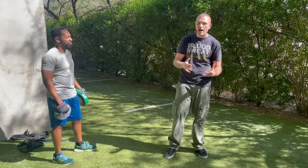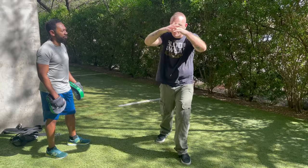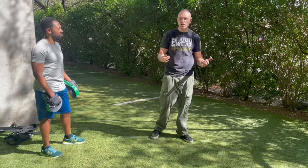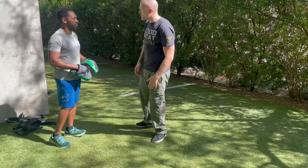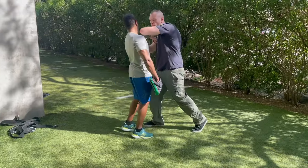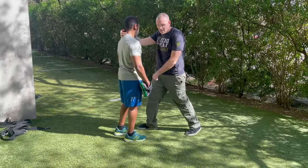We're gonna be doing a real simple pattern here — it's gonna be elbow followed by an opposite side knee. Believe it or not, this is super effective street fighting stuff. Usually in the streets, the simpler the better. Without the pads, real quick, what it looks like: Ralph pushes me, boom — I get him in the jaw with the elbow, and then opposite side knee.